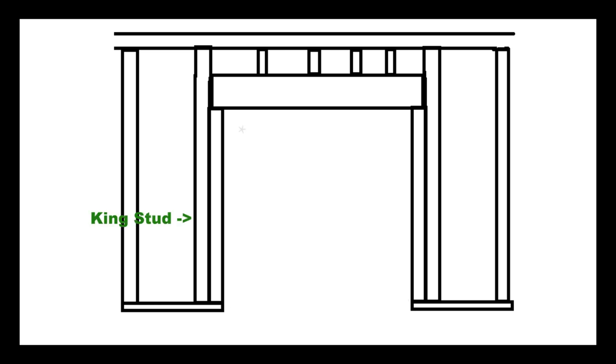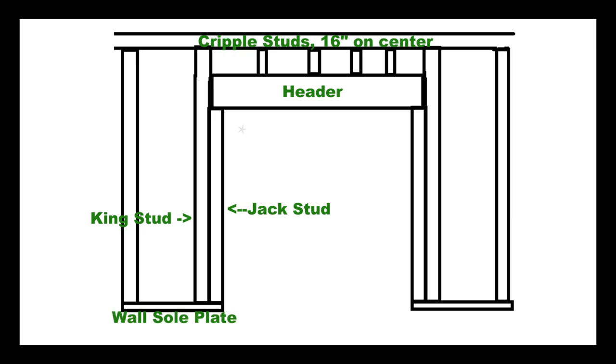Using 2x4s, you've got the king stud, the jack stud, and the header. With the header you'll have two 2x4s side by side with the wide end in a vertical orientation, and above that you still have the cripple studs. And all of that is sitting atop the wall soleplate. Thank you all for coming to my Microsoft Paint TED talk — and let's install a sliding glass door.